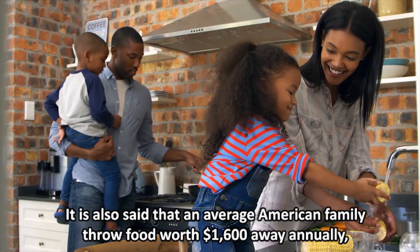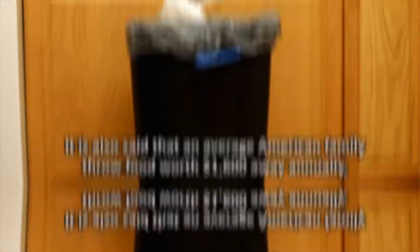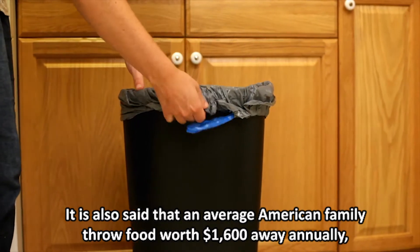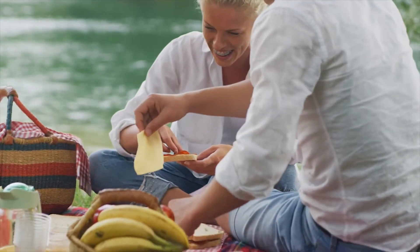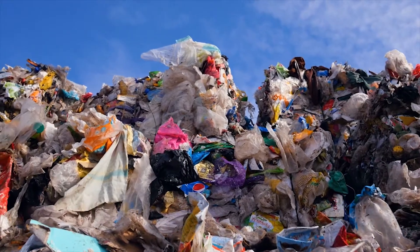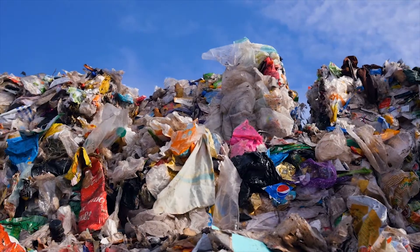It is also said that an average American family throws food worth $1,600 away annually. Australia accounts for $1,036 annually. The story is not different all over the world — food is wasted without recourse.